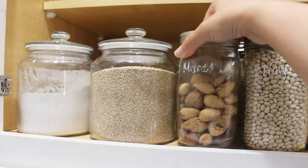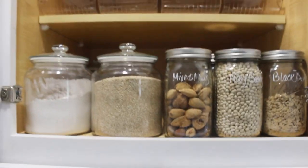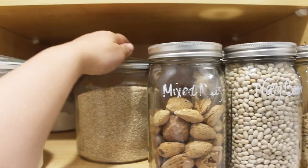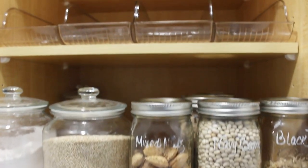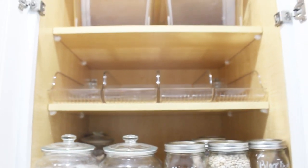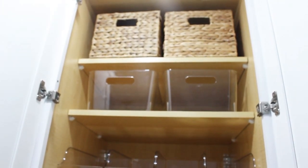Here I'm checking how many mason jars I can fit, and also how many anchor jars — I can do six on the anchor and about 24 on the mason jars to hold all of my dry goods. On top, I'm debating whether to put snacks for the girls on this level, and it's better to have baskets with handles up top so it's easier to grab everything.